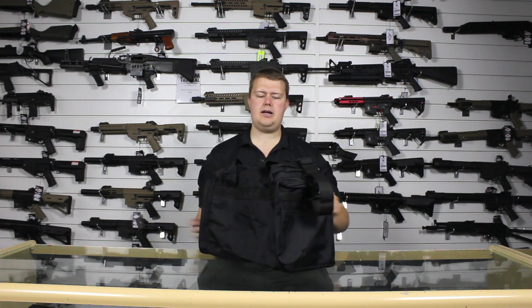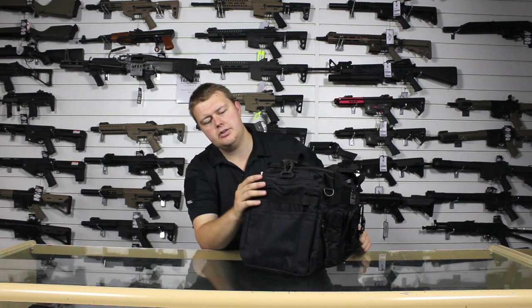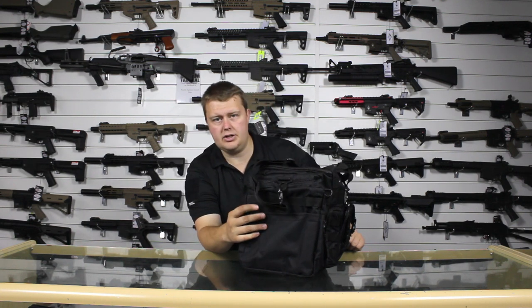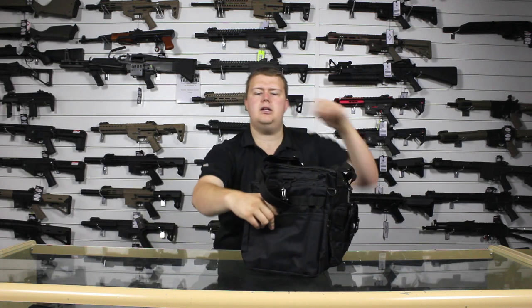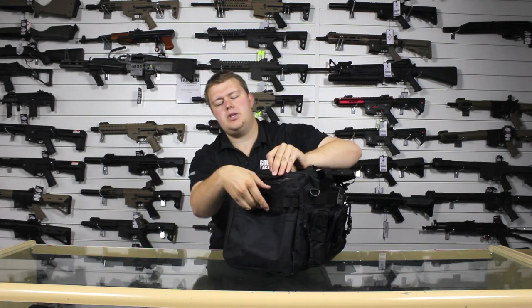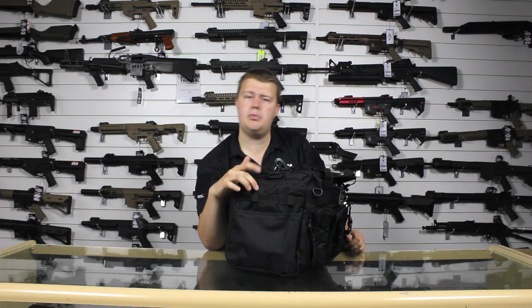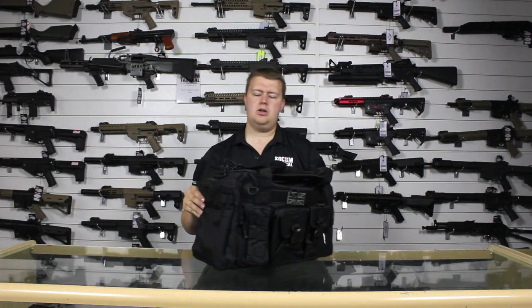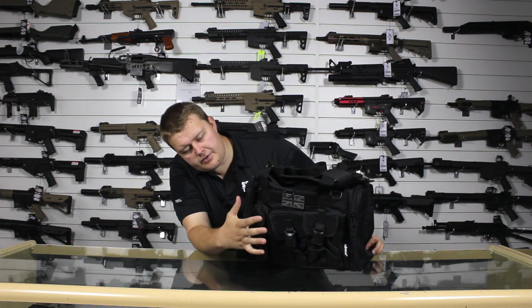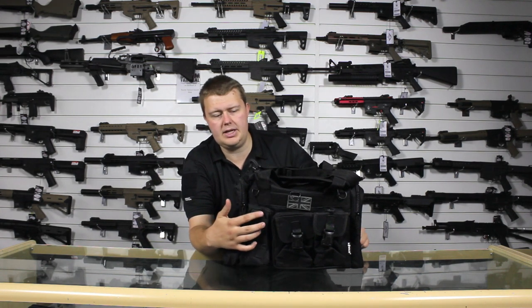Now on the back there's nothing. On both ends we have an external pouch with a hook and loop open pocket for sliding items in, and a bit of molle for attaching an extra pouch or just to hang a bit of kit through. Then on the front we've got our external pouch here, which is ideal for a water bottle, with a bit of molle.